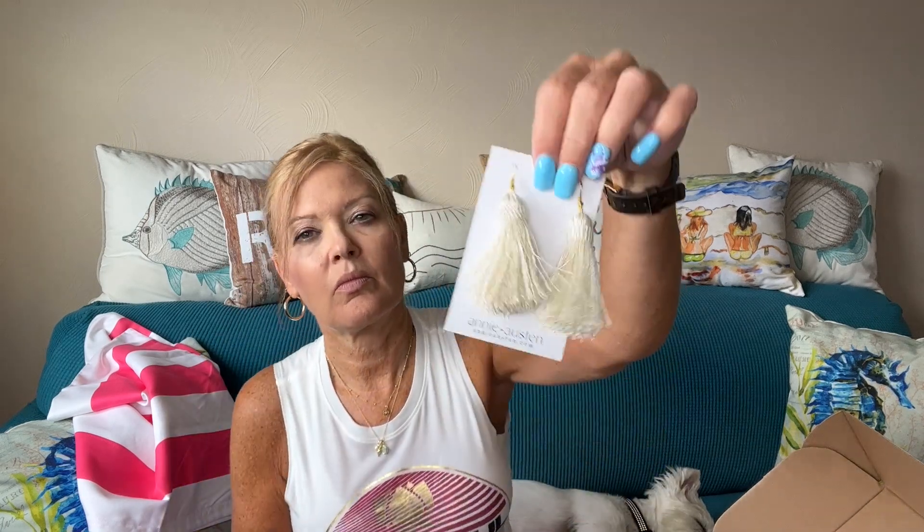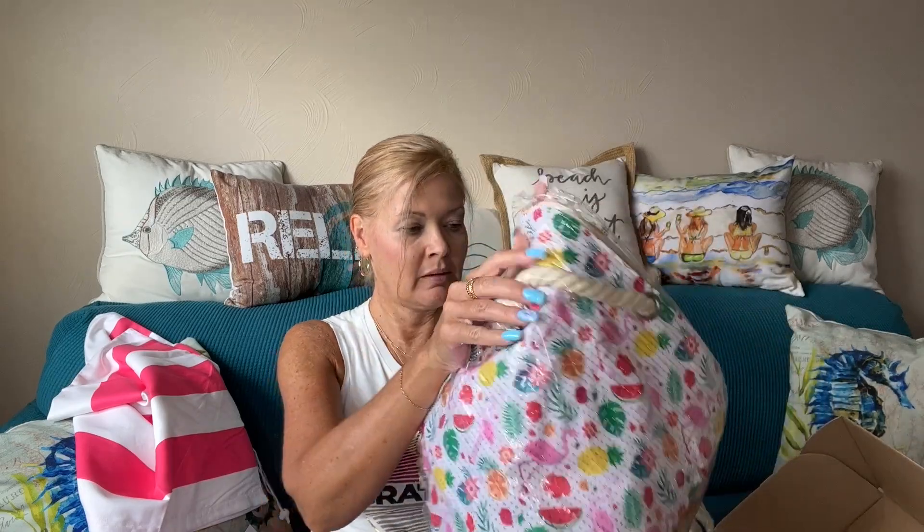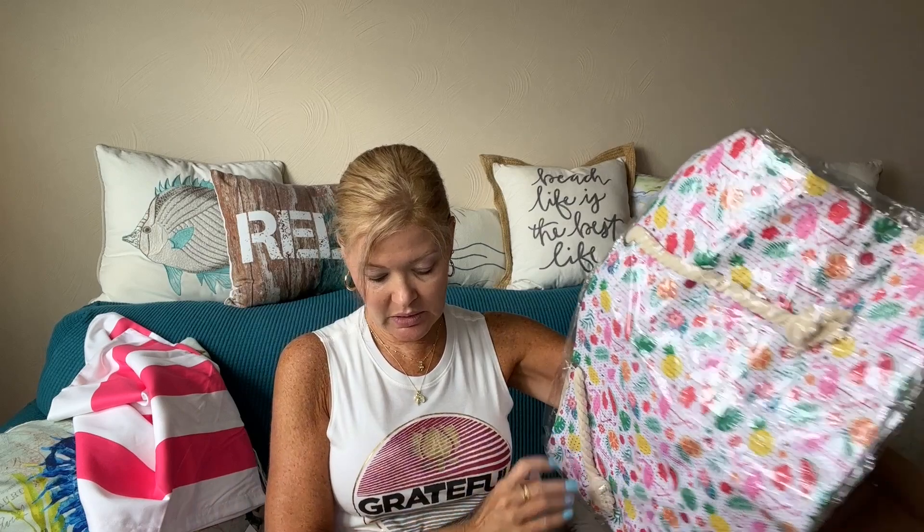They always send you something functional and fun, usually a treat for you as well. Next up are earrings — these are the Annie Austin tassel earrings. Those are cute! They'll really make a statement and upgrade your outfit. You could go calm with your outfit and add those and you've wowed your look. Then we have a tote bag — the earrings were valued at $30 and the tote bag is also valued at $30.